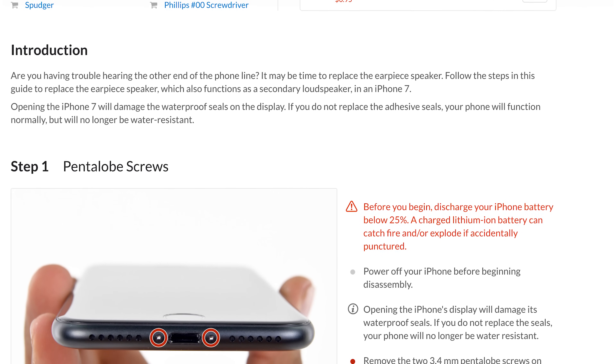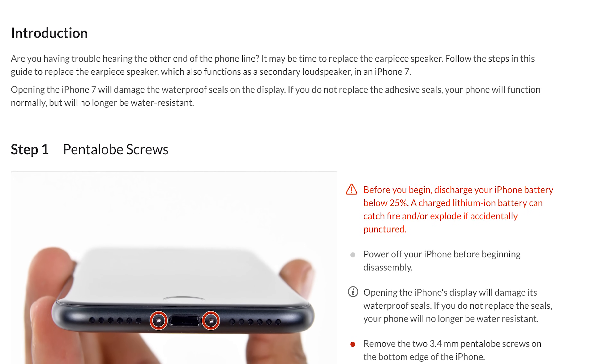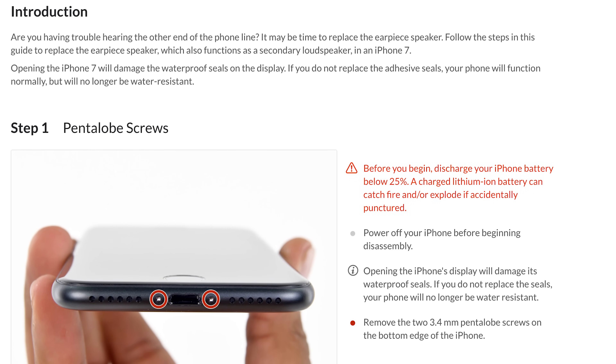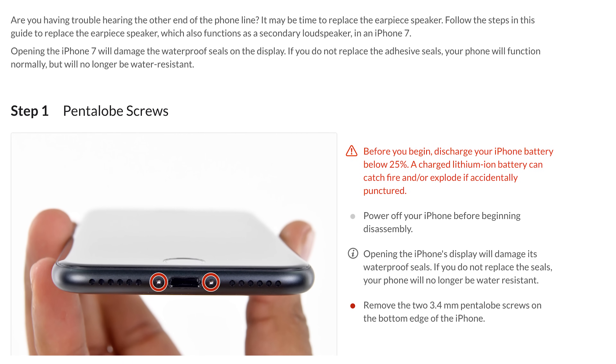When you complete this repair yourself, be sure to follow the step-by-step instructions on iFixit.com. Not only will you find helpful photos and detailed instructions, you'll also be able to read comments and suggestions from other users who've already completed the repair, which can be super helpful, especially if it's your first DIY fix.